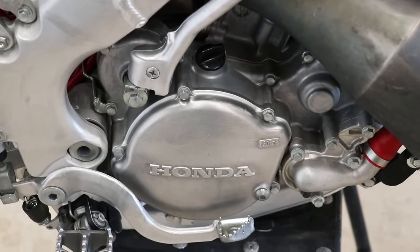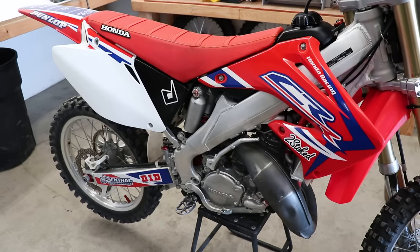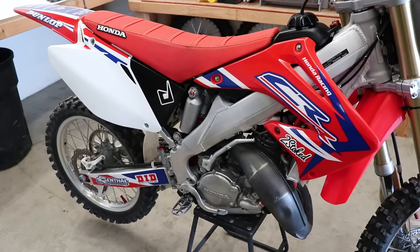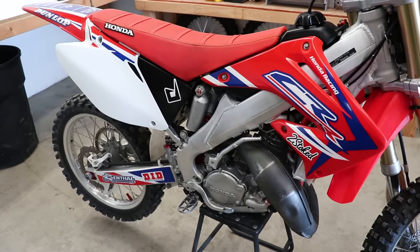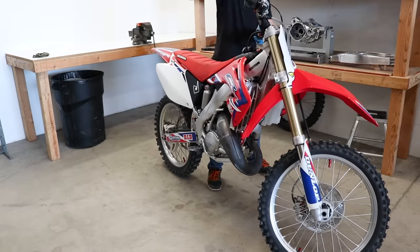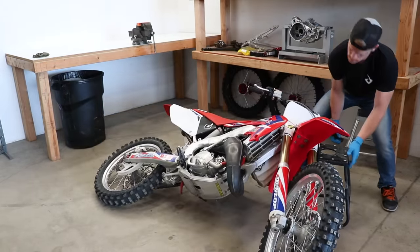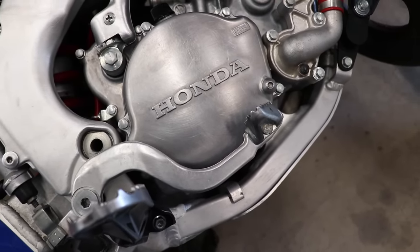Checking worn clutch plates is pretty common but requires a bit of disassembly. I could have done this when the oil was drained, but I figured I'd show you guys how to do it without draining your oil. We're gonna lay the bike on its left side, turn the fuel off first of course, and then remove the clutch cover.